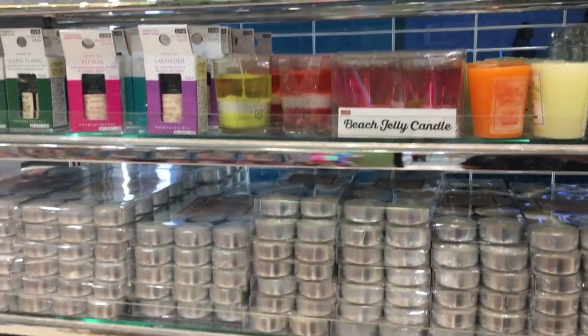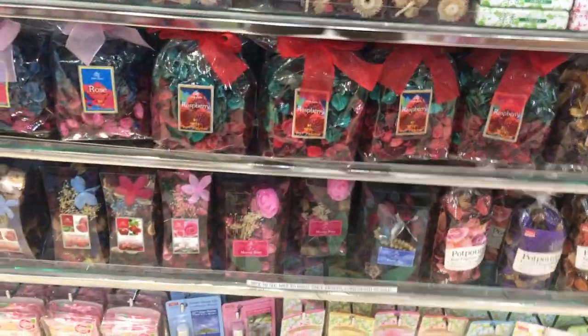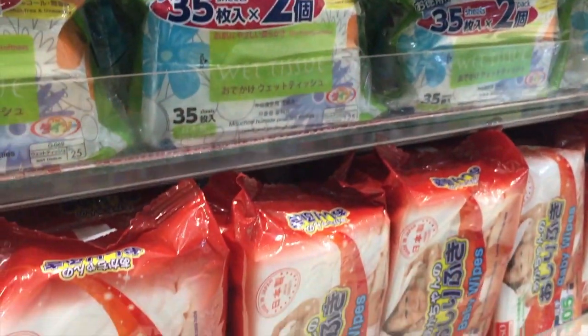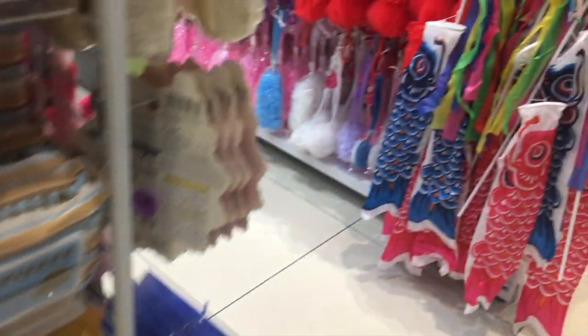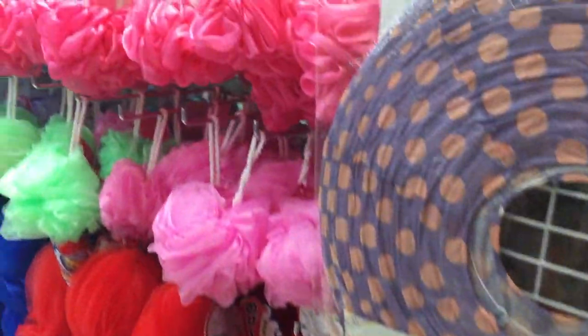Here you can see they had some face tissues — packs of two, actually, for that price. They even had baby wipes, wet wipes, wet tissues, and some other bath essentials like bath sponges. They also had mouthwashes and toothpaste.